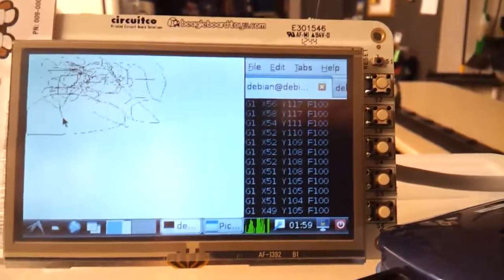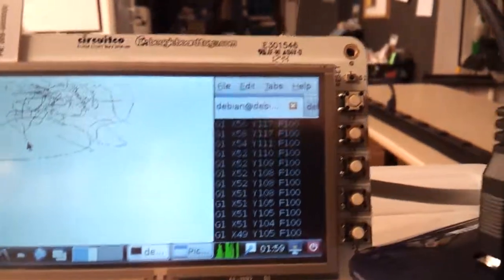We'll test this with Minicom first, and then we'll see what it does with the output from Python. We'll see you next time.